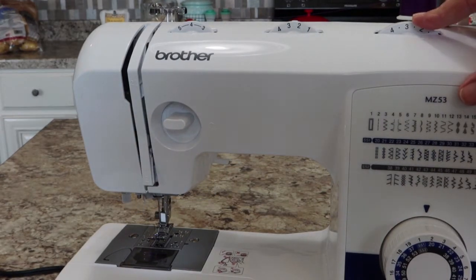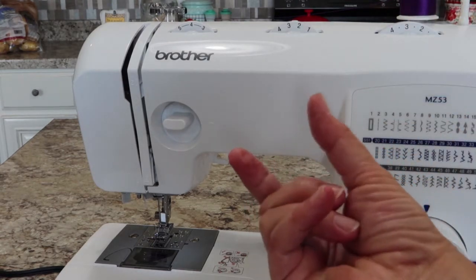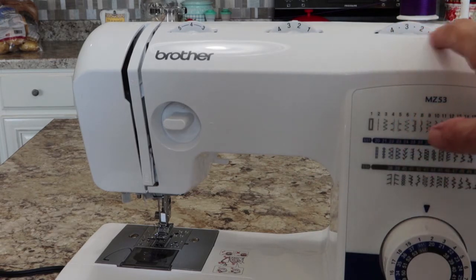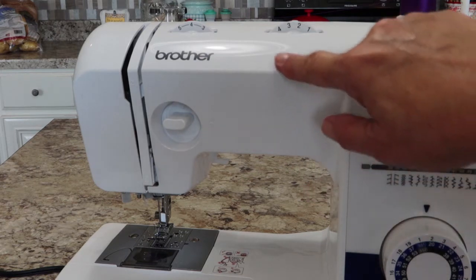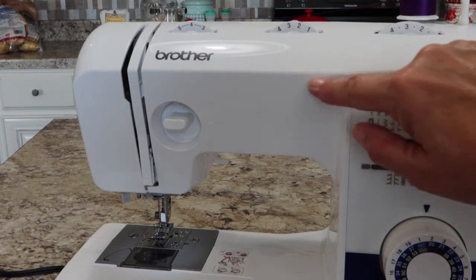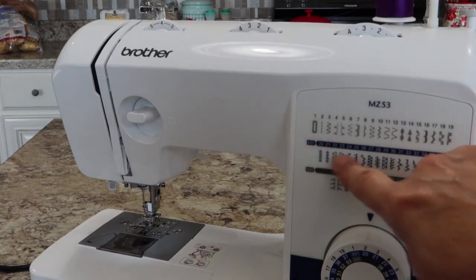This dial over here is your stitch length. I usually use about a three, so I'll leave it there. This controls how long your stitches are — are they tiny or really long? When you use a zigzag stitch, your stitch length determines whether you have a really open zigzag or something like a satin stitch with stitches really close together.